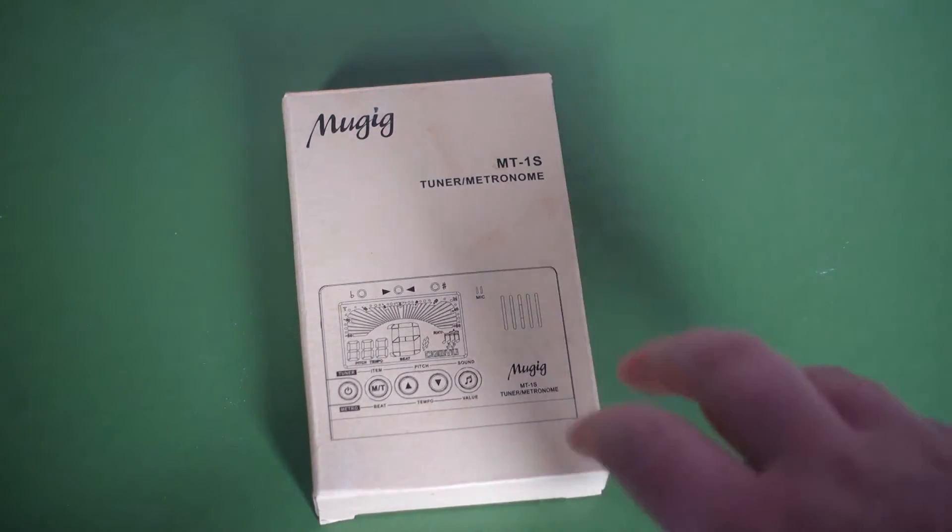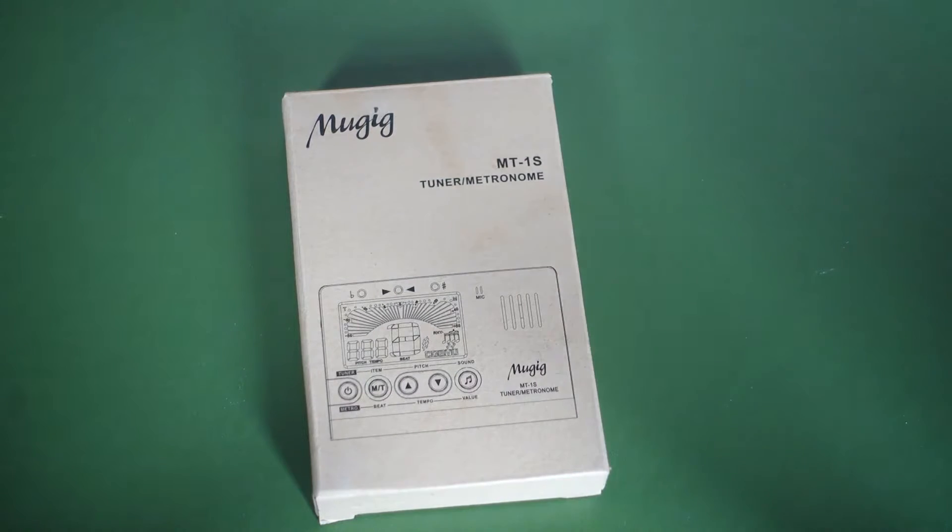Today I'm going to review the MUGIG MT1S tuner metronome.